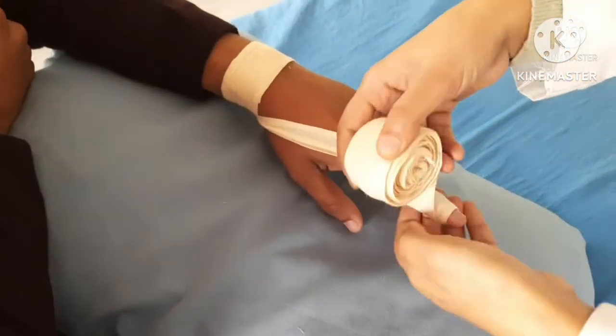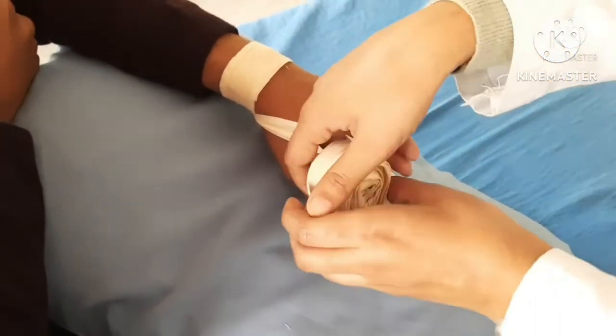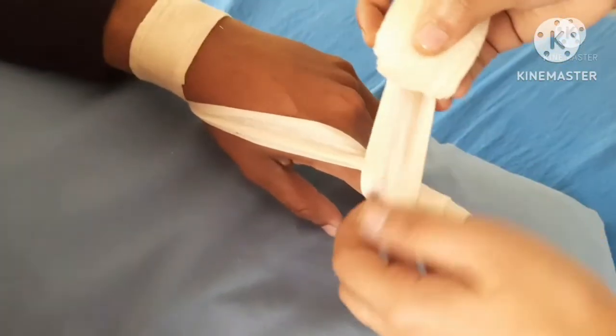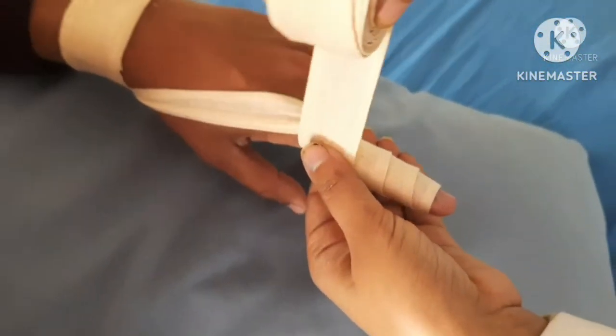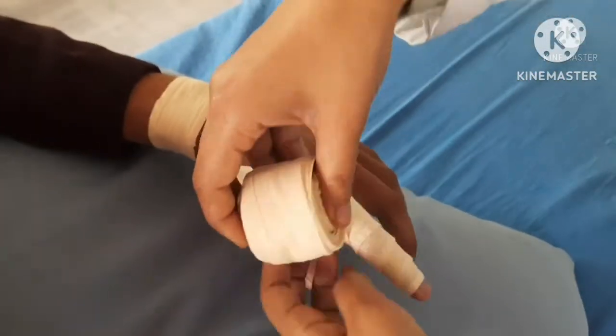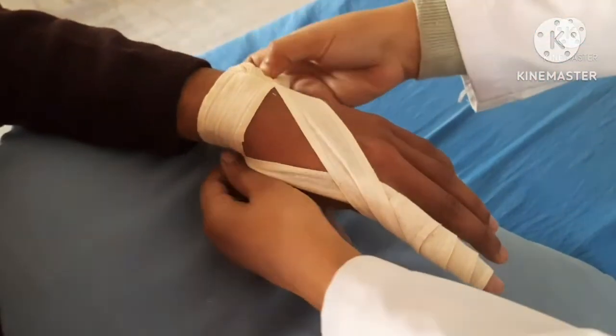Make another spiral turn back to the base of the finger. From up to down, complete the bandage with a figure-of-8, proceeding from the tip of the finger to the finger base.